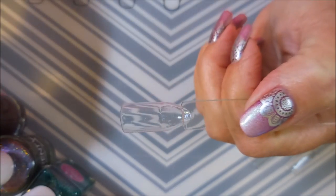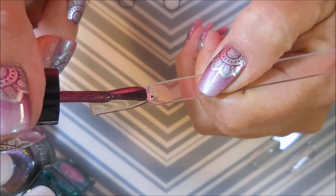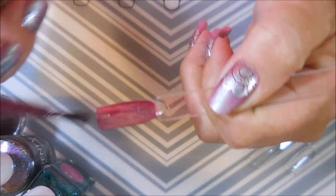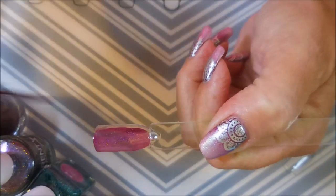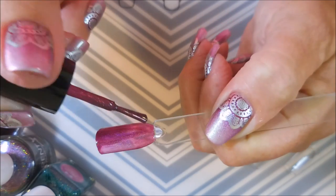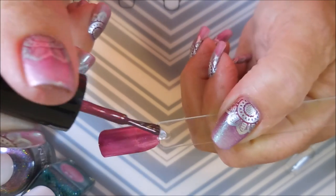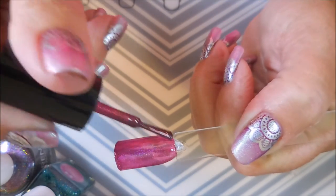I've got my little swatch sticks ready. We're going to start with Queen Elizabeth. I love holo polish, so this box is just amazing to me. I love being able to build up my collection of Cupcake Polish, Different Dimensions, and Glisten and Glow. I also love getting to try different indie makers I've never tried before. There's the first coat of Queen Elizabeth — that is just gorgeous.